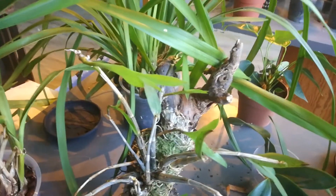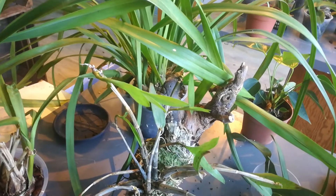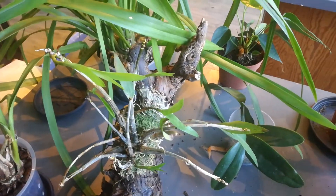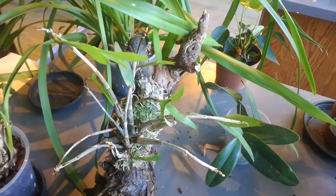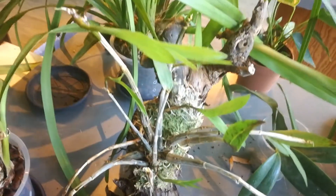The keikis on the Kinjianum are raving. I have a decent way to restart this one because the big one just doesn't want to grow. It has a new growth but the keikis are larger.